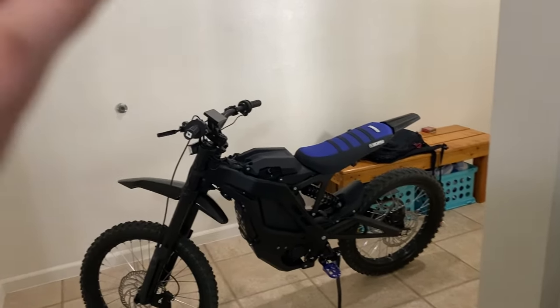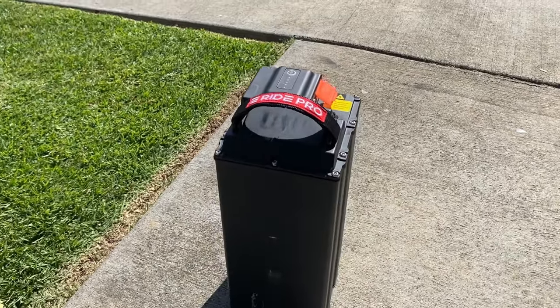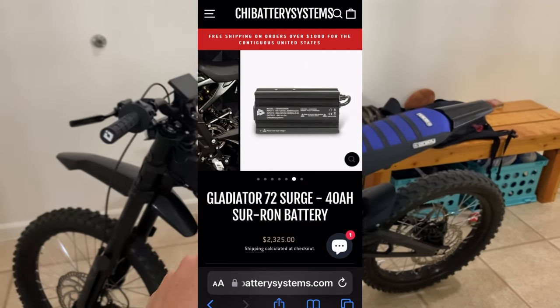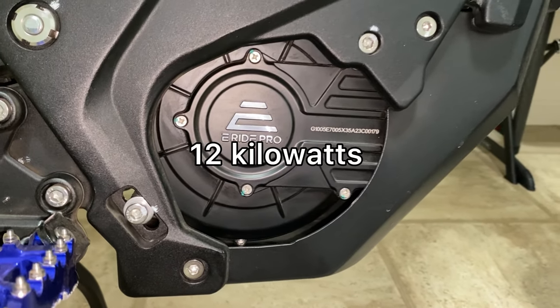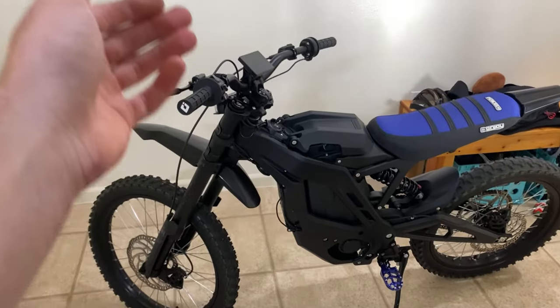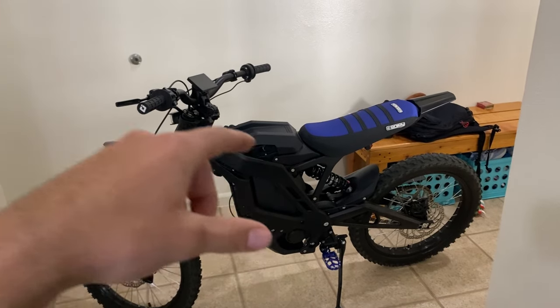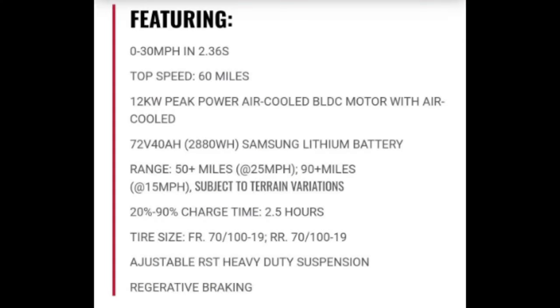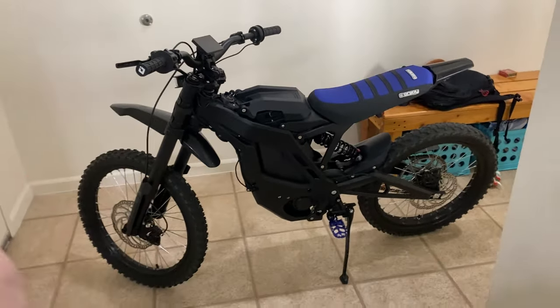This bike has a 72 volt, 40 amp hour battery, which is super big — that's like a $2,000 modded battery that you would buy for a Sur-ron. It also has a giant motor with a peak power of 12 kilowatts, which is also insane. All I know is this bike is super fast, and it has a 0 to 30 miles per hour in 2.36 seconds, which is crazy. The bike's top speed in sport mode is 60 miles per hour, and the top speed in eco mode is 28 miles per hour.